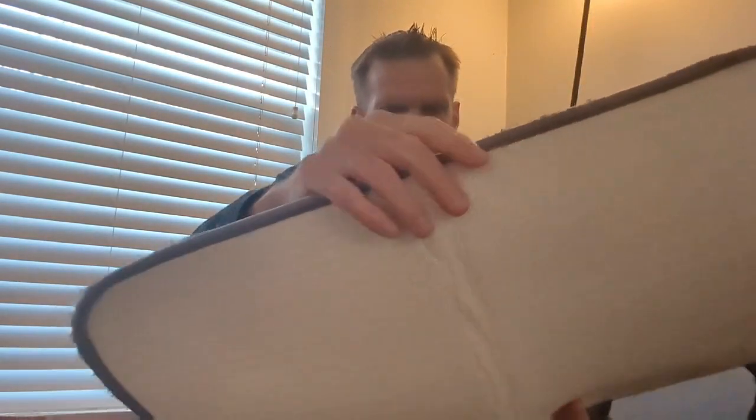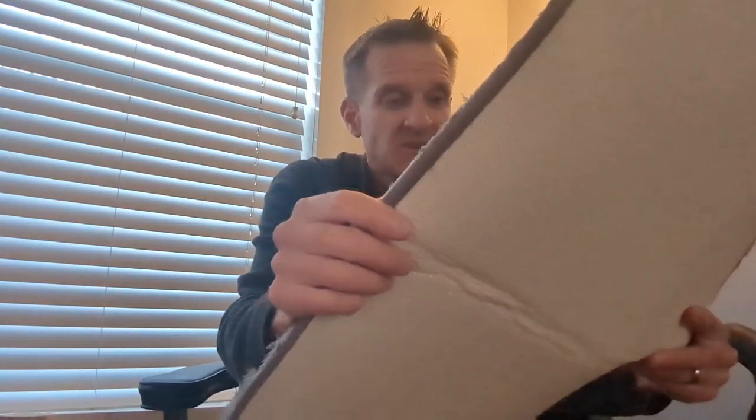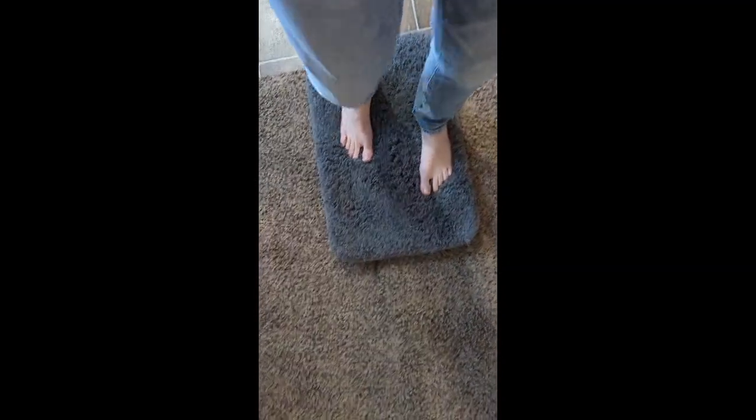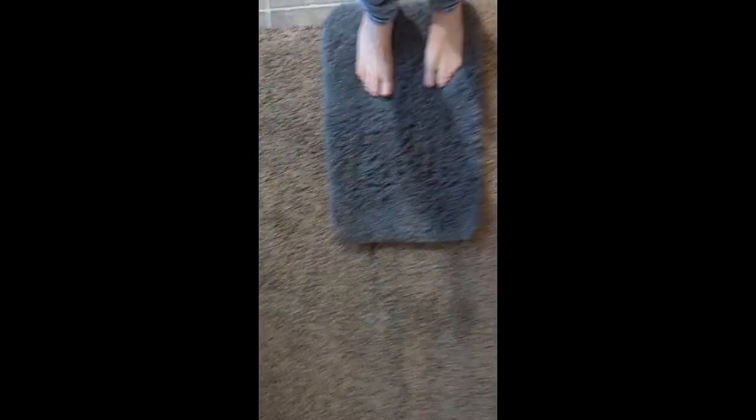Hope everybody's day is going good. Nice and chilly and cold. You can see the texture — nice and fluffy and plush. We're not going to get a strong chemical smell. It is made out of a slightly cheaper material than your store-bought mats — it's not as thick. So that's one of the downsides: it's not thick. It says it's slip-resistant — we'll see. The comfort is good; feels nice on your feet, nice and plush and warm.